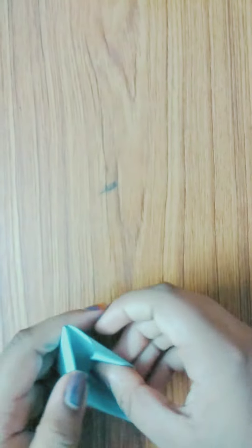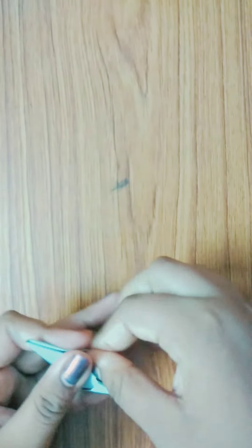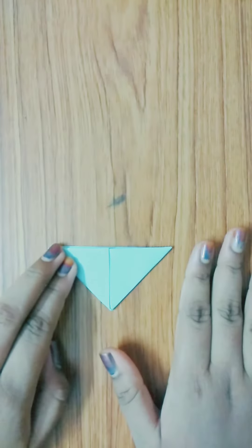Now just tuck this in the rear like this, then repeat on the other part also. After that, take the outer part and repeat that in the same way. Now this part is done — let's move on to the decorative part.